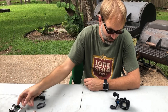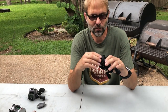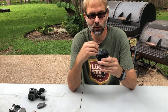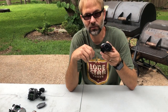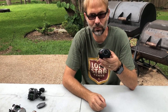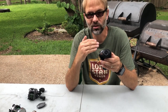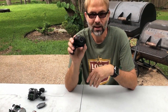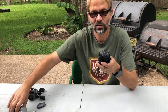The magnetic brake works by having a set of magnets that move closer and further away from the spool. At zero, they're as far away from the spool as they can be. At 10, they're as close as they can be. The closer they are to the spool, the more braking force is applied. Reels with a magnetic brake are much easier to cast than those with only a spool tensioner.